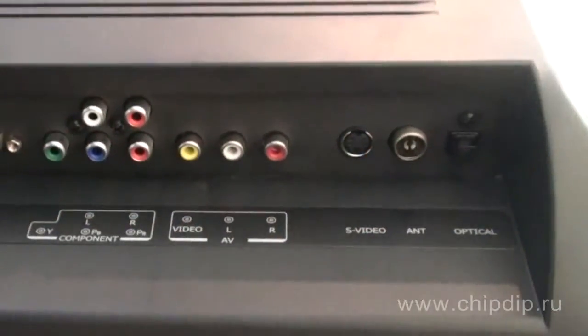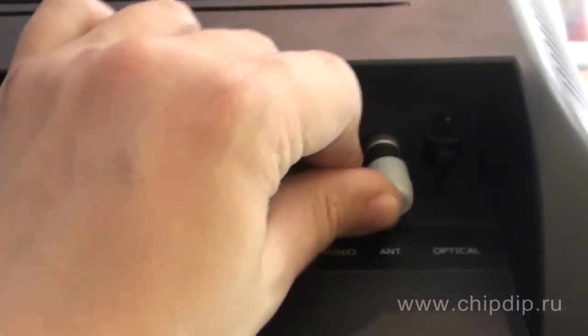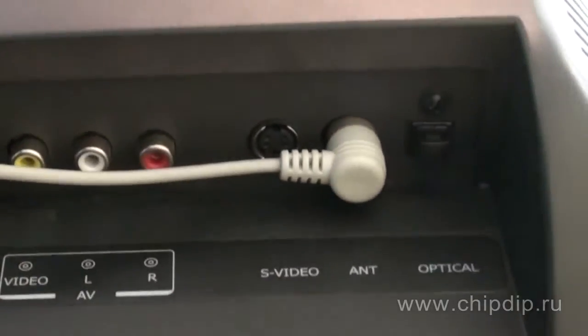The antenna is powered from a 5V power supply. Also, the antenna can be powered through the antenna cable when connected to an external digital receiver, if such option is available. To activate power through the antenna cable, enable this option on your digital receiver.